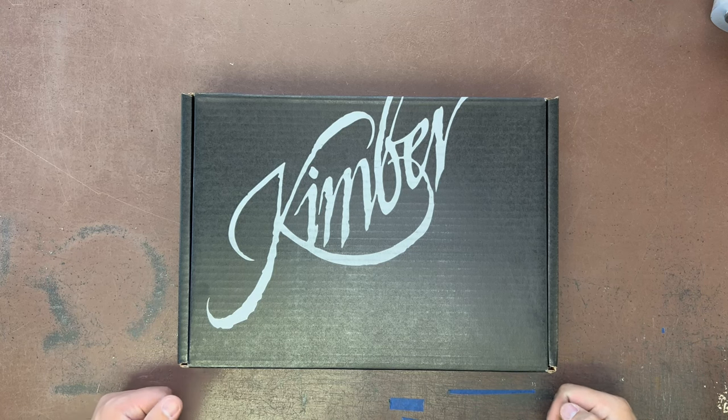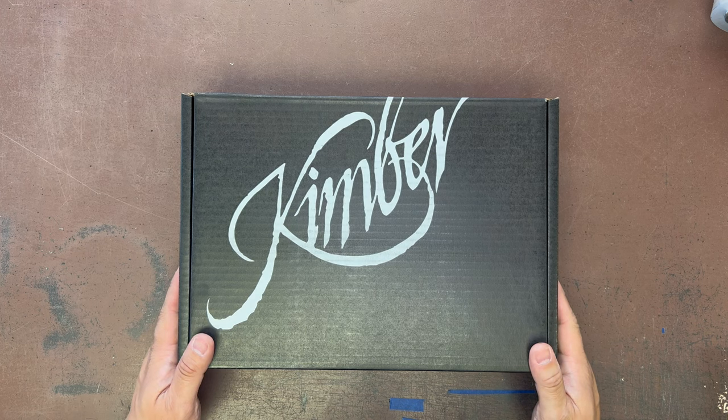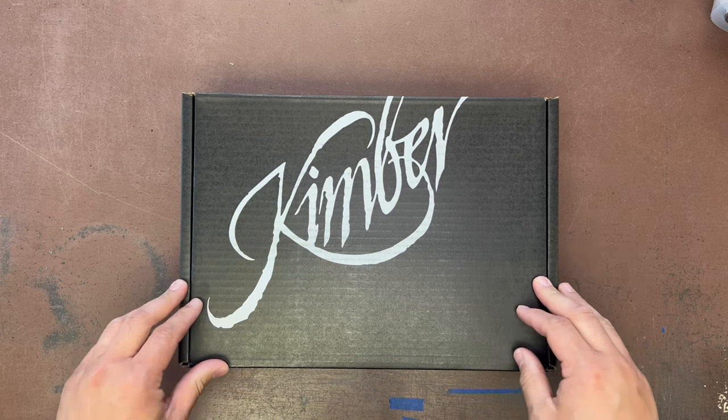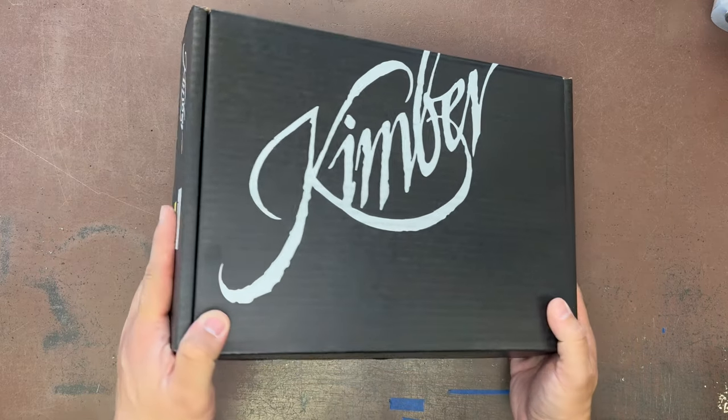What's up YouTube, welcome to episode 5 of Armed in Michigan gun shop gun unboxings. Today we have something special from Kimber — it is the R7 Mako. I've been kind of interested in checking one of these out; it's been out for a while now but we just decided to get these in the shop.